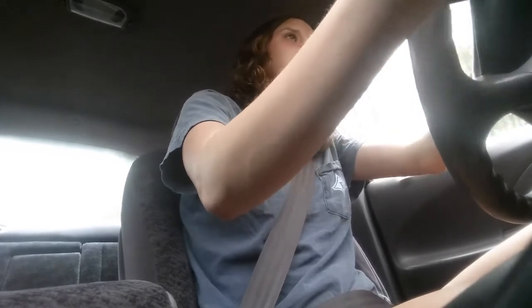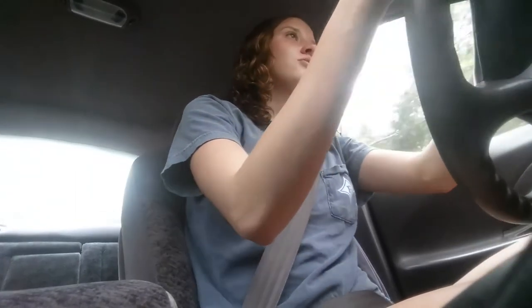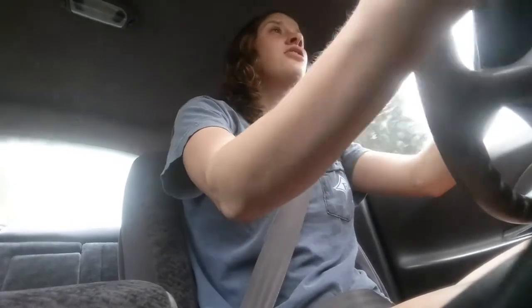I might be hurt, but that doesn't stop me from doing little things like this. I'm a big fan of adventures and just kind of seeing where I end up. Coffee adventures and brunch sound perfect to me — it's going to be a great day, with good music too.